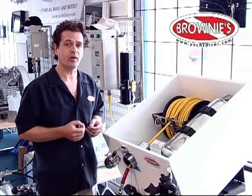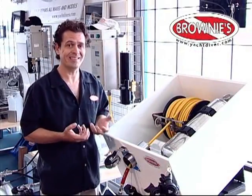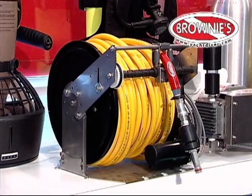For the last 38 years, Brownie's has prided itself on making diving as easy as possible. With that in mind, this is the latest innovation within the company's line: the E-Reel series.